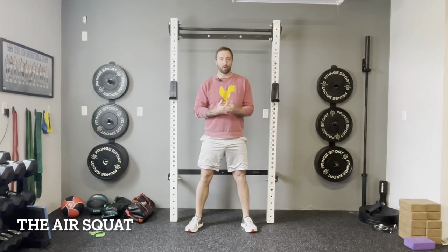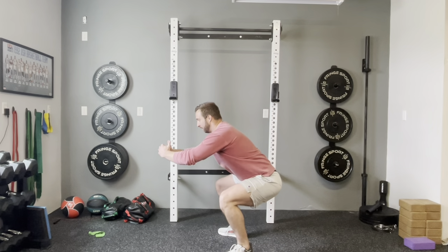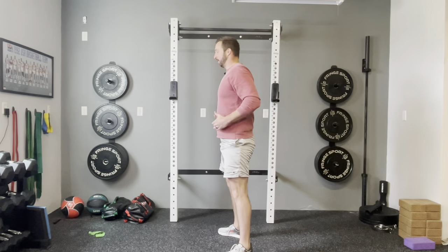Once you feel comfortable with the box squat, we're going to take the box away and move right into the air squat. It's the same movement, only now we're not tapping our hips on a box. Standing, send the hips back, get to the bottom, and come back up.